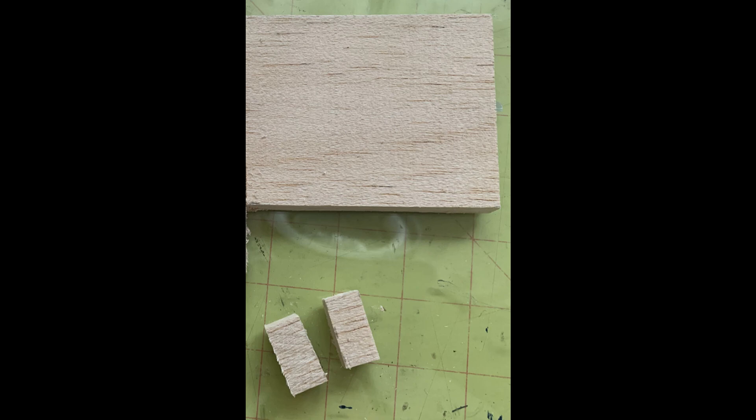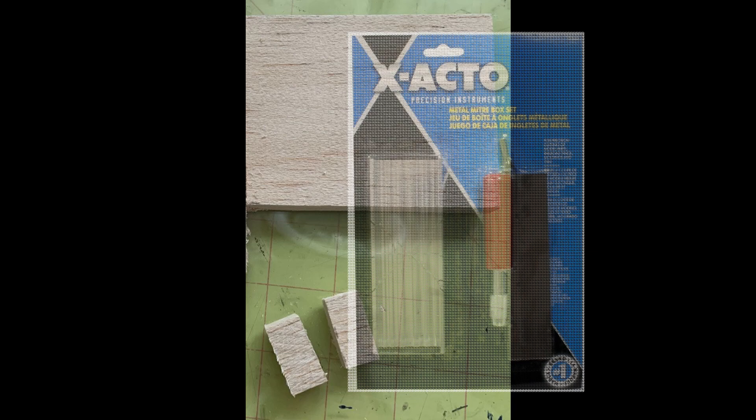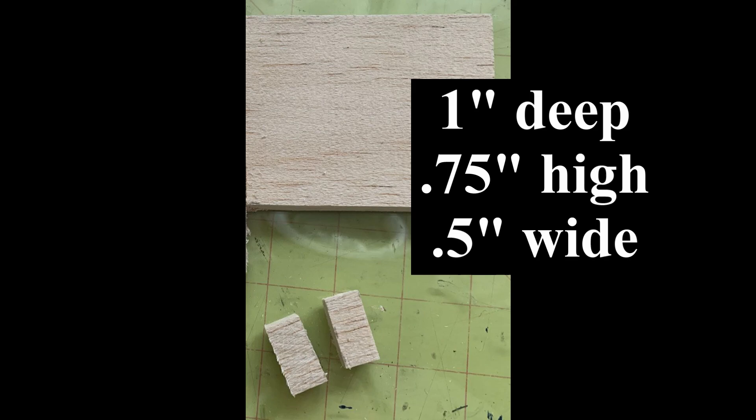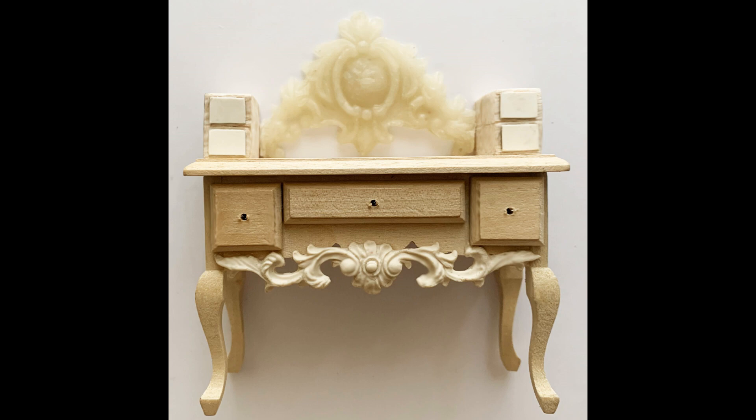I actually use a saw and miter box — it's very inexpensive and you can get replacement blades for the saw. It just makes cutting easy. The dimensions of the drawer are one inch deep by three quarters inch high by a half an inch wide, so they sit back a little bit from the front of the desk. To make them look more like drawers, I just took two small pieces of chipboard, cut those out, and put those on the front.